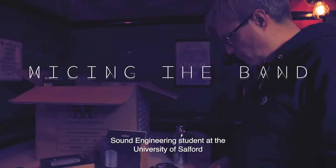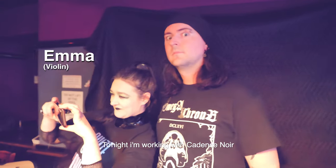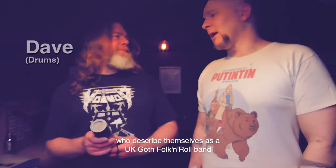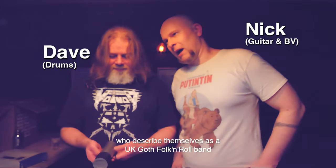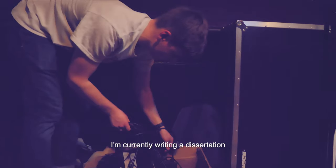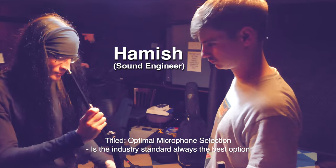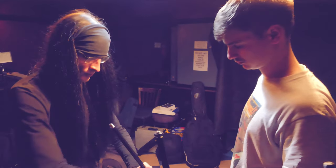I'm Hamish Ward and I'm a third-year sound engineering student at the University of Salford. Tonight I'm working with Cadence Noir, who describe themselves as a UK goth folk and rural band, playing at Grand Central in the city centre of Manchester. I'm currently writing a dissertation titled 'Optimal Microphone Selection: Is the Industry Standard Always the Best Option?'